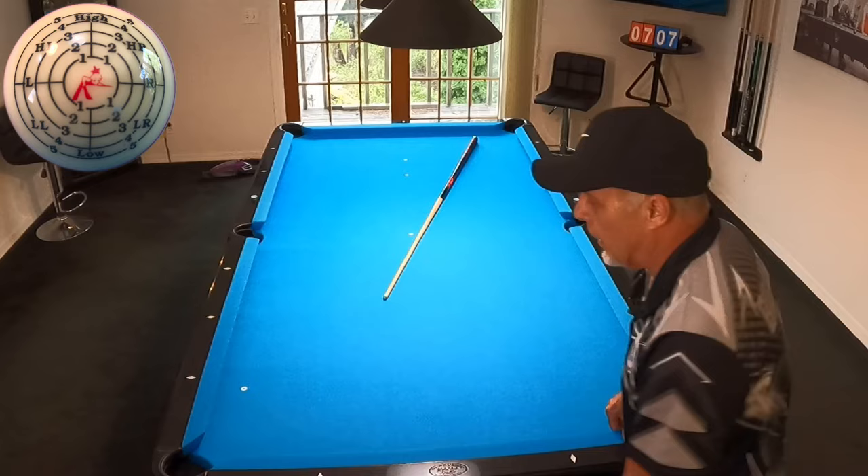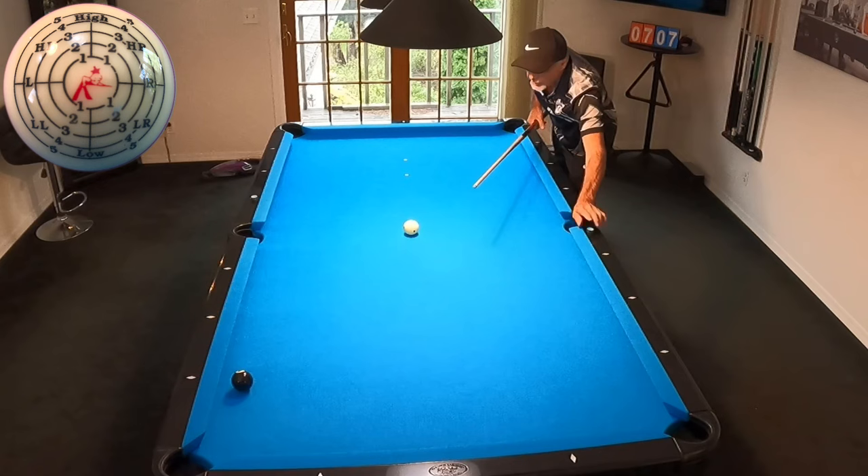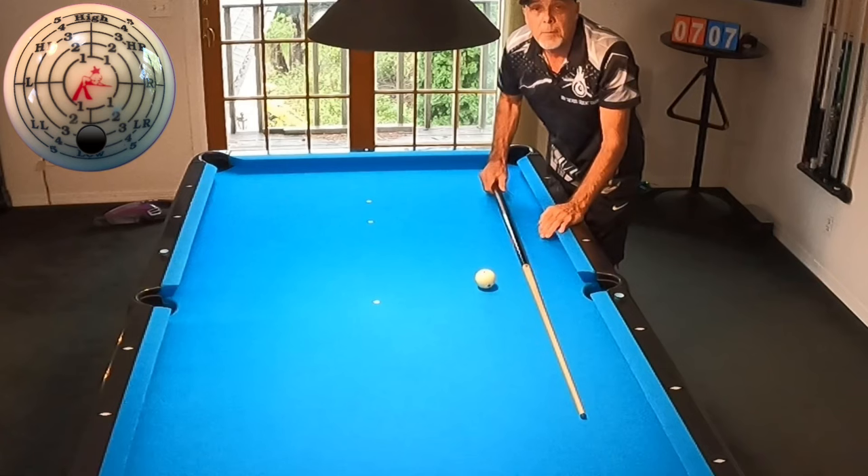Now I'm going to try to hit it with less spin, more bottom, and let's see what happens. I'm going to hit that same speed with low only. And now it hits below the side pocket. Do you see what's happening here?